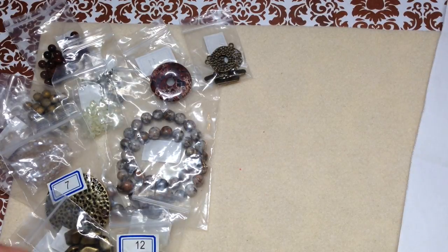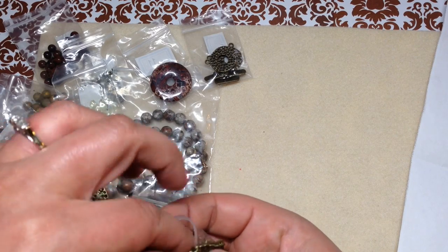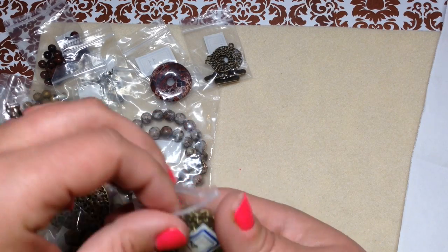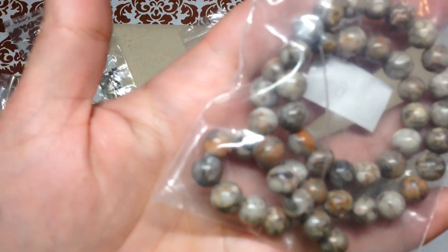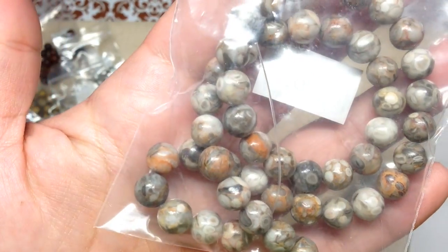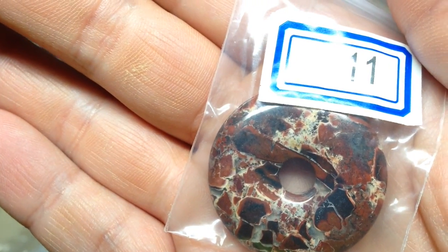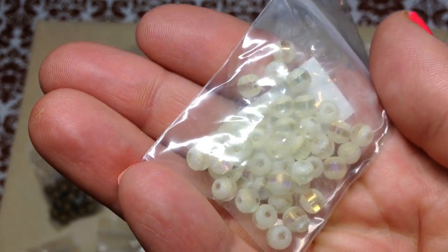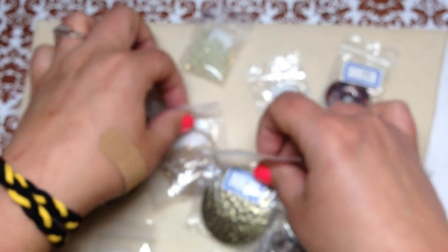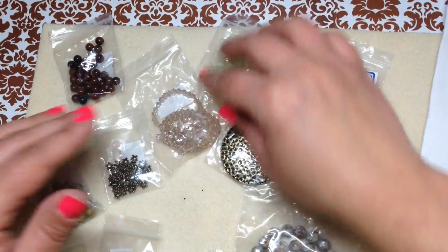So there you go — that was the June 2018 Bargain Bead Box, only $15.95 a month, and you get all those items coordinated wonderfully, including gemstones like these beauties, this lovely jasper, all the coordinated findings, the glass beads, and those little light yellow table cut beads. I definitely feel the earthy vibe in this box!